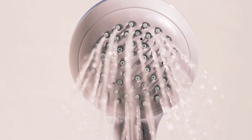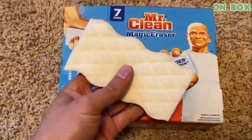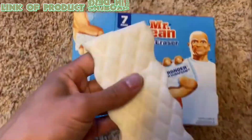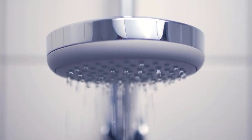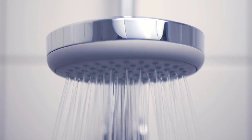Wipe down the shower head after each use to remove any water droplets and water stains. You can use Mr. Clean Magic Eraser, which is an effective scrubber for cleaning. It removes dust particles, makes the bathroom clean, and makes the shower head shine.